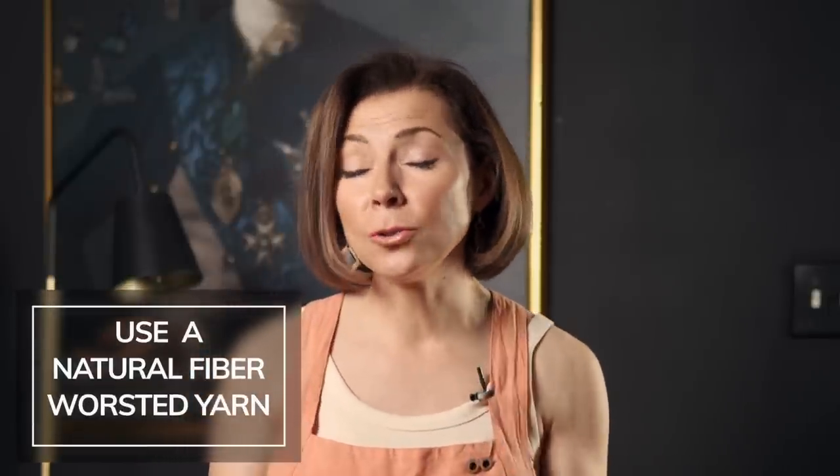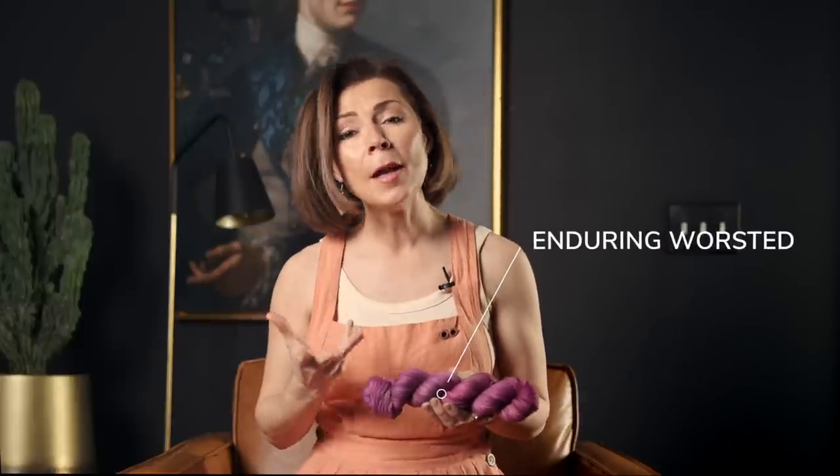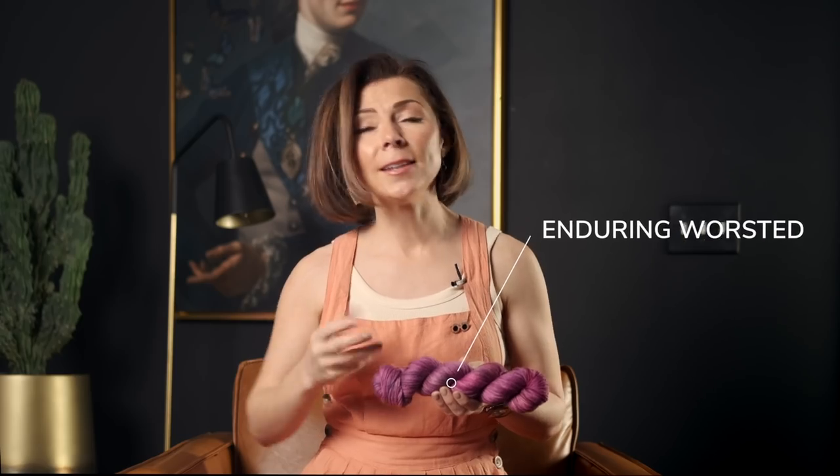Here are three tips to ensure that your blanket is fabulous. The first thing is you're going to need worsted weight yarn in a natural fiber that blocks well. This blanket will benefit from a great blocking, so using a natural fiber is best. We used our Enduring worsted yarn, which is perfect for this.